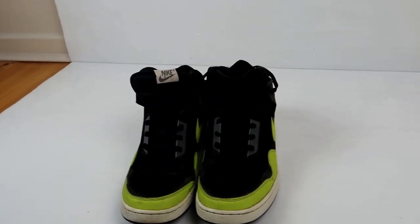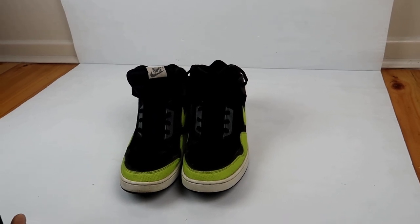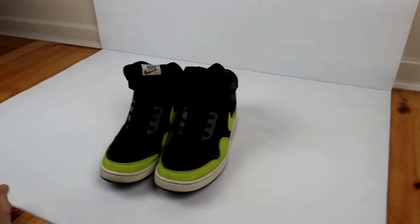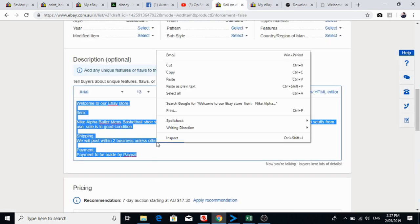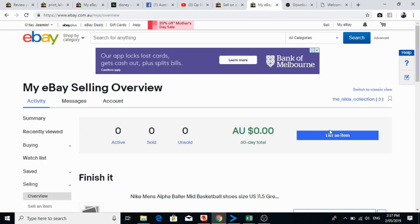That's probably the first tip on photographs. Obviously you can have a better setup and spend more on lighting and cameras, but if you do something simple like this or find somewhere in your house with decent light, you can get really good quality photos for pretty cheap. So this is our new account — we've called it the Nikia Collection. As you can see there are no actives, no solds, and no unsolds. I have drafted that pair of shoes so I can add the photos in, and I'll show you exactly what I did so you can follow along and do it yourself.